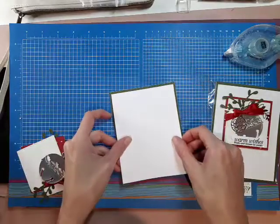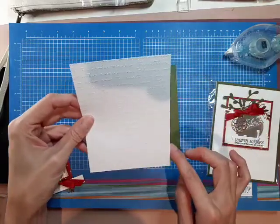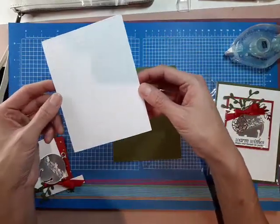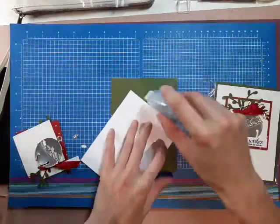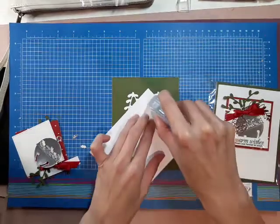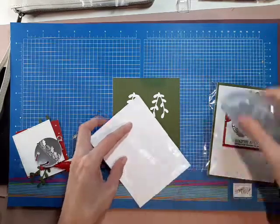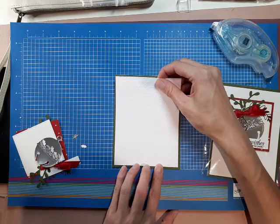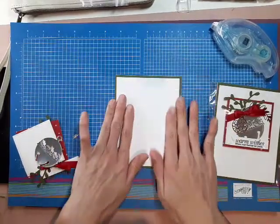Next we have this piece here, and this is four inches by five and a quarter. I embossed it — I don't know if you can see it — but I embossed it with the scripty embossing folder. You can really use any embossing folder that you have. You're just going to leave one eighth of an inch all around, and I just eyeball it.